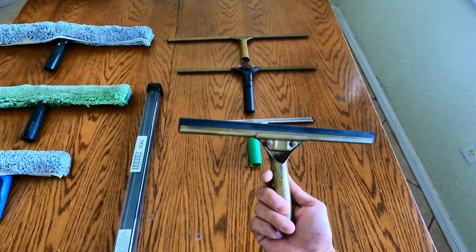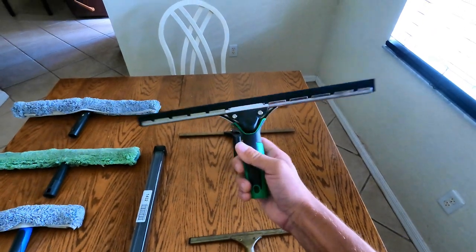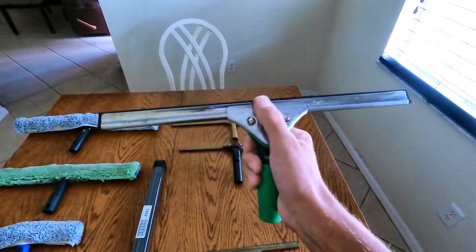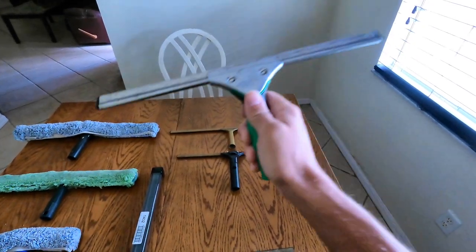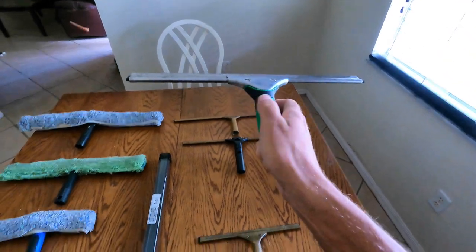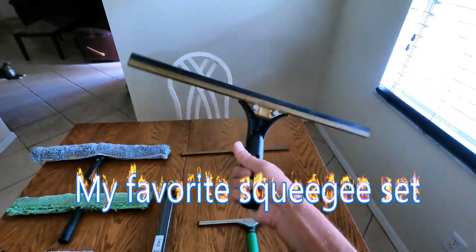Then you have your 10 inch, and this squeegee is the Unger Ergotech squeegee at 14 inch. It has a stainless steel channel so it's a little bit lighter, and the handle is ergonomic. I like it — I got it for free so I can't complain at all.